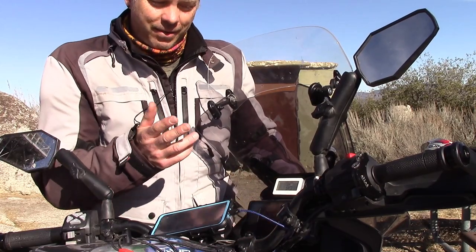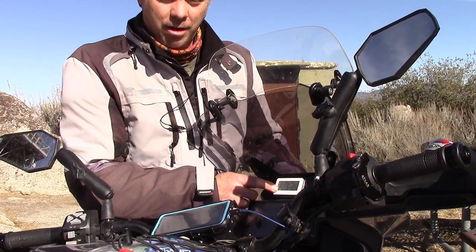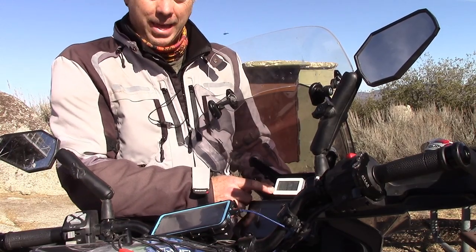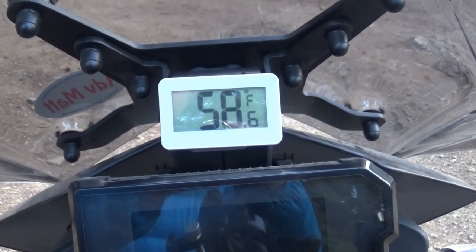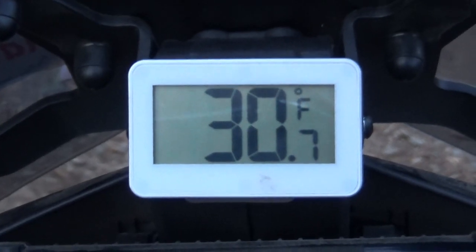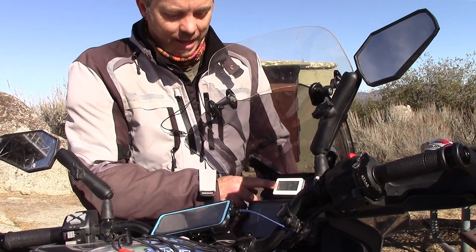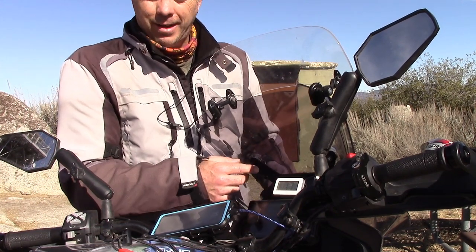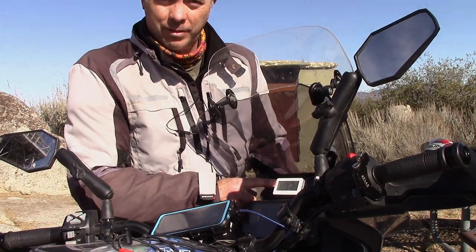This will read a pretty accurate temperature. If the sun is at my back it will go up a few degrees, but as long as there's airflow it seems to be pretty accurate. I also like this when I'm camping — at night before I go to bed I can check the temperature to see what it is outside, and in the morning when it feels freezing I can verify that. I thought I would pass this along because temperature is really important to me while I'm traveling.